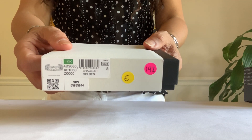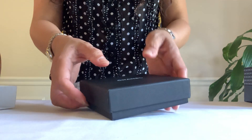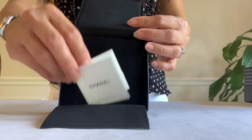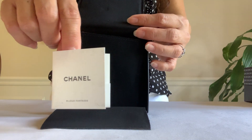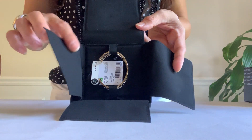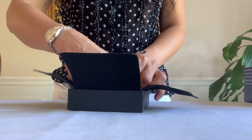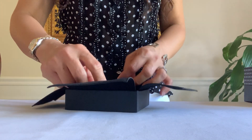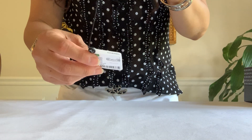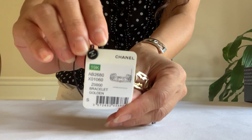There's the box with a style code. Let's open this together — and here is the care card. Here it is, another costume jewelry bracelet. 19k collection, made in Italy.